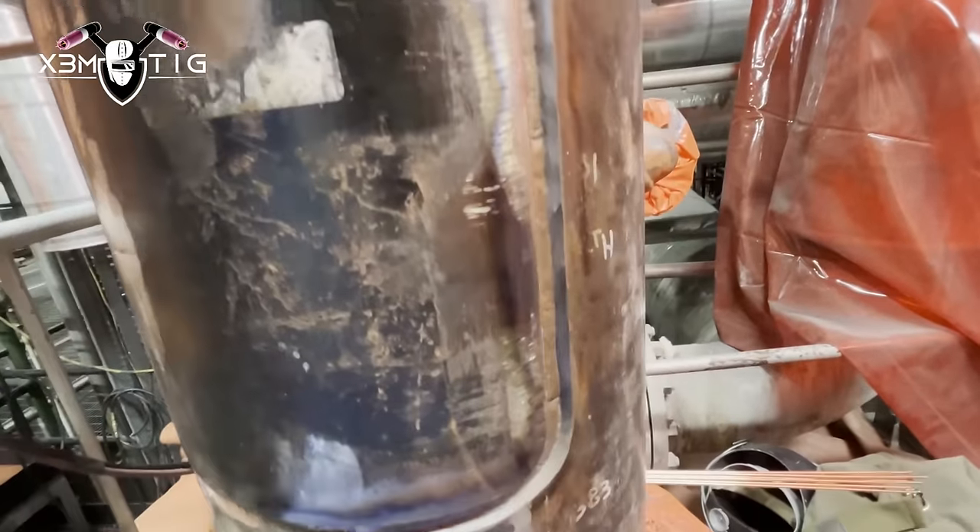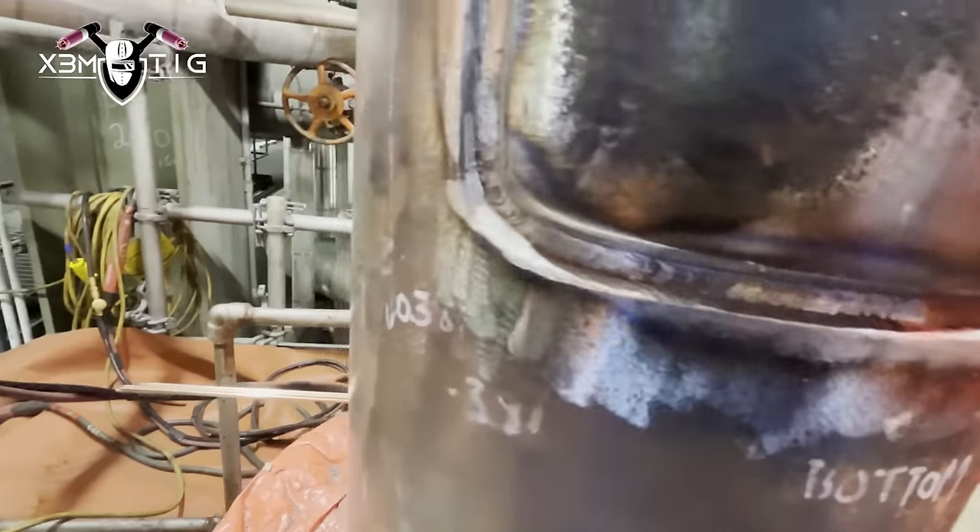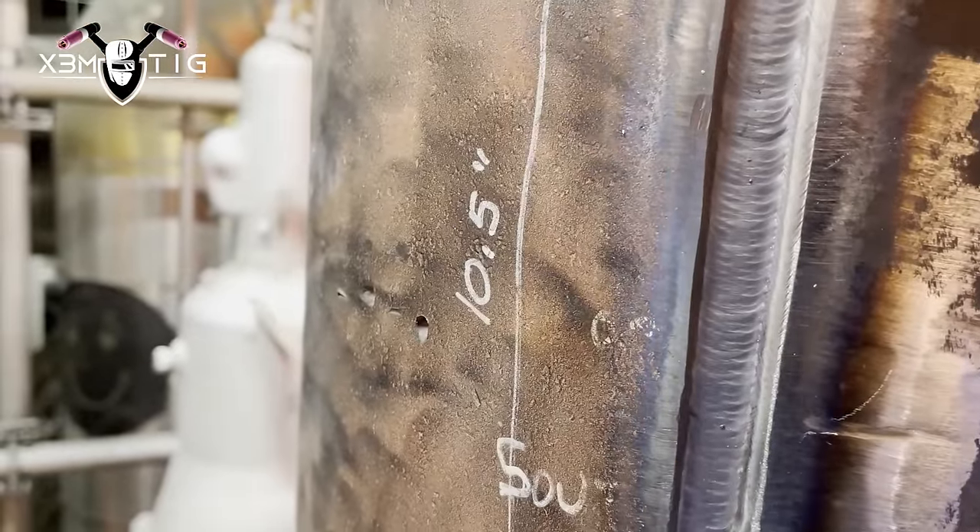MT is done on the root — they do MT on the outside root looking for any indications, cracks, or porosity. If everything is okay, which it is in this case, you can continue with a fill. Pretty much hot pass like on a pipe — horizontal and vertical part, same thing for hot pass, running 150 amps. Same thing on the corners. I'm walking the cup here — you can do freehand as well, but since you've got lots of room inside the groove beside the barrel, you can just walk the cup. Hot pass is done.